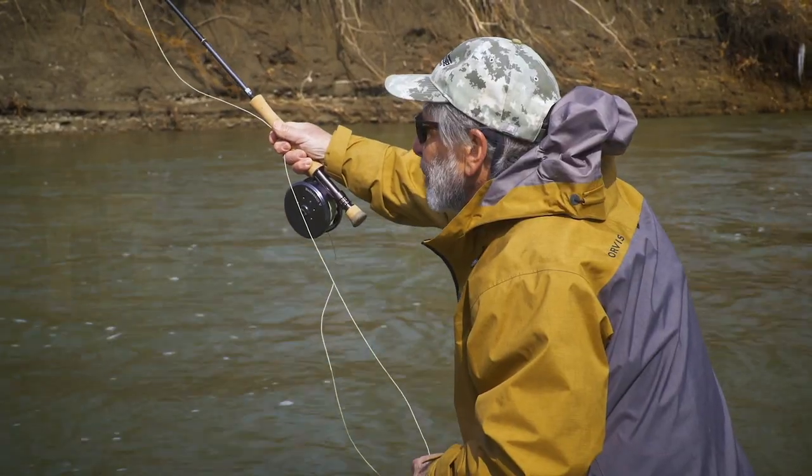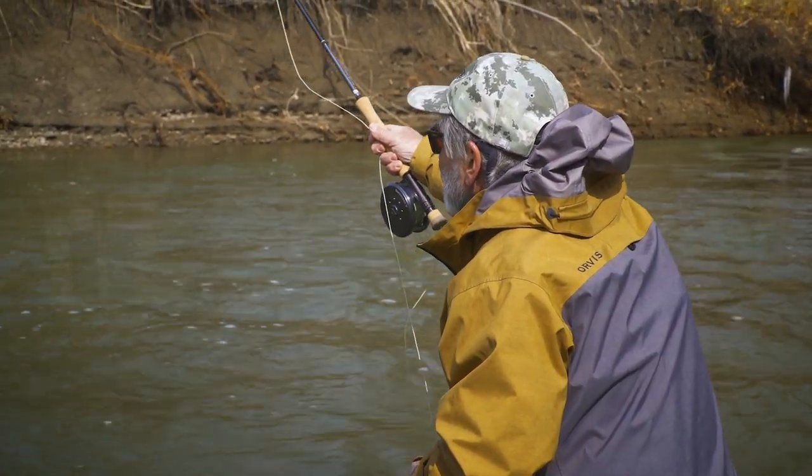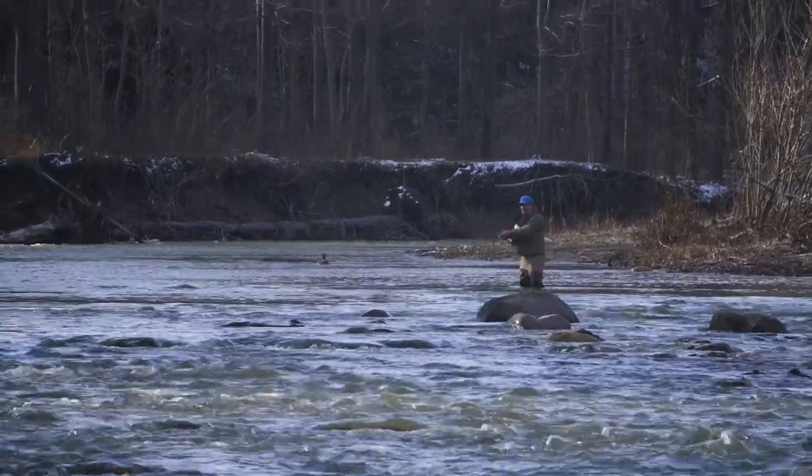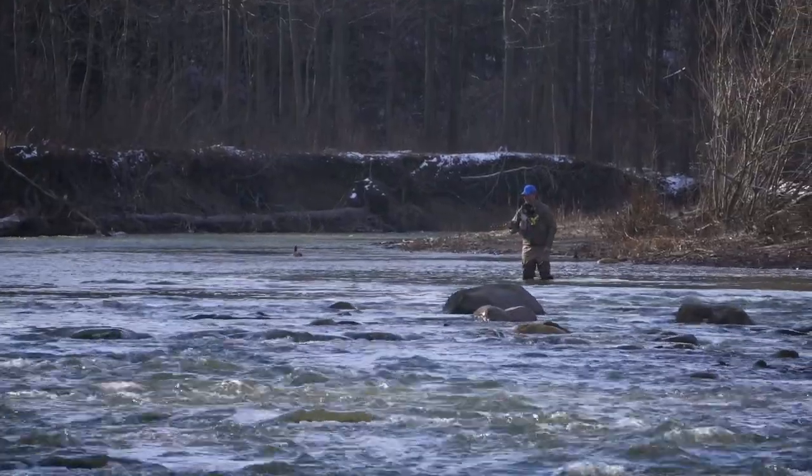In my fishing, I'll also high-stick with my indicator on my line. People say you can't do it, and I say why not. When you're high sticking, it's normally off the pendulum of your rod tip — maybe a little farther out and you're letting it come down through. But if you have to cast 30 or 40 feet across the stream, it's very hard to high-stick accurately over there. The indicator gives you that flexibility — you can flip it over there, mend it, and it just gives you more options.